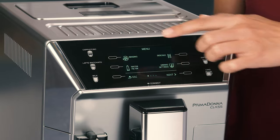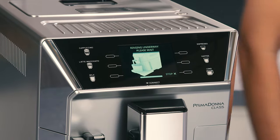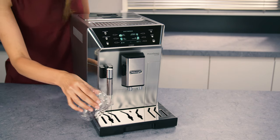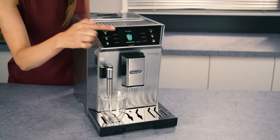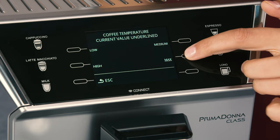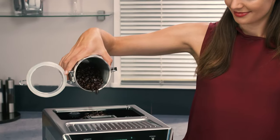For hotter coffee, you should perform a rinse cycle by selecting the rinsing function in the settings menu. Warm the cups with hot water using the hot water function, and increase the coffee temperature in the settings menu.